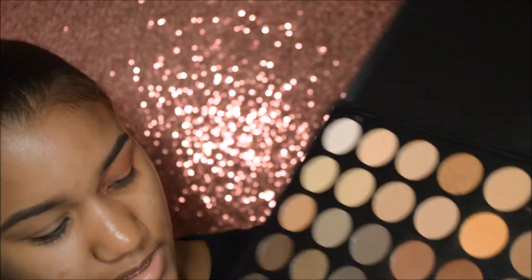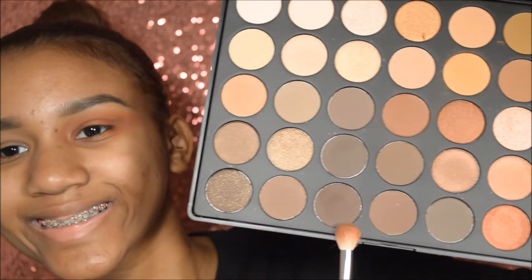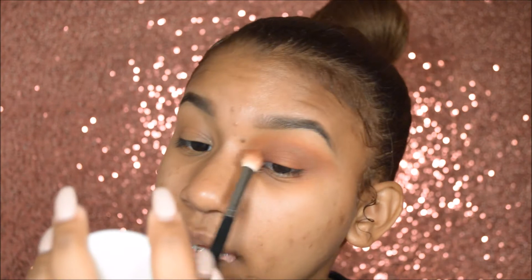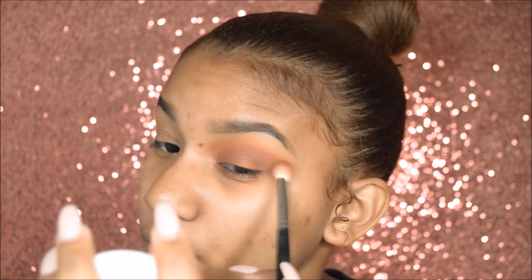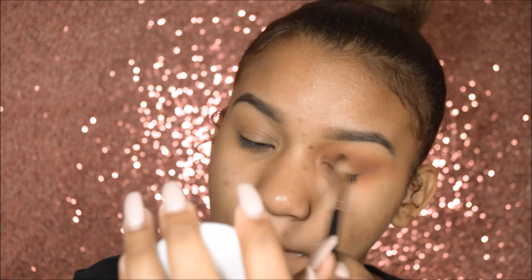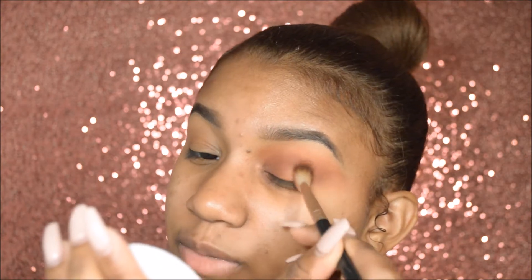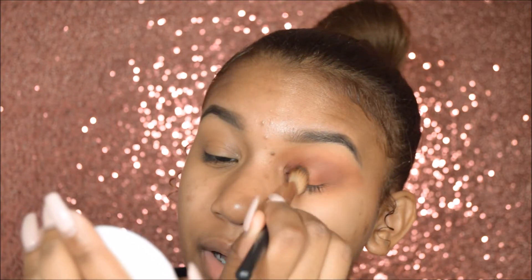Alright, so I'm going to go in with this one instead because those others are too light. Smoky halo eye effect. I'm going to blend it out with this brush and acknowledge the burgundy more, just keep applying that to the outer and inner corner of my eye.